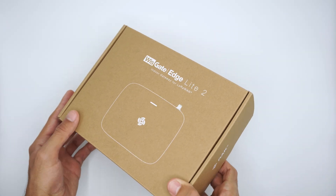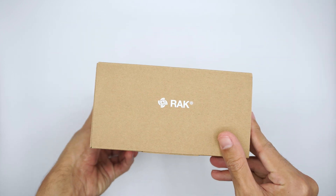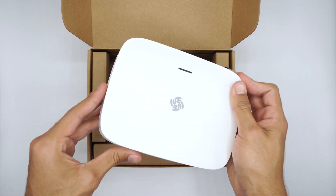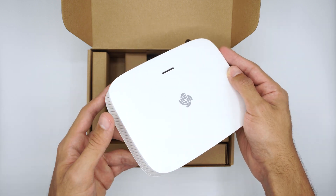Here we have the WisGate EdgeLight 2 — a good quality and minimalist cardboard box. Let's go straight to open it. And here we have our Gateway. As you can notice, its form factor is similar to a normal internet router.